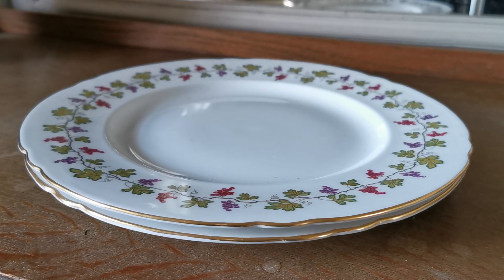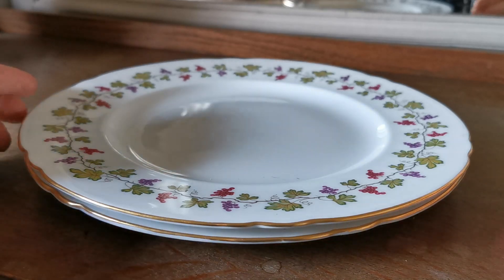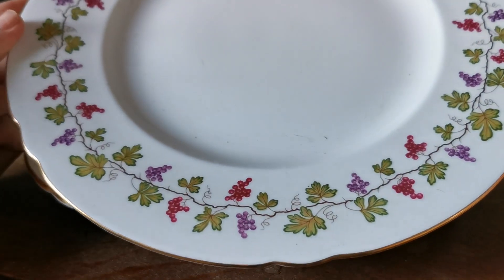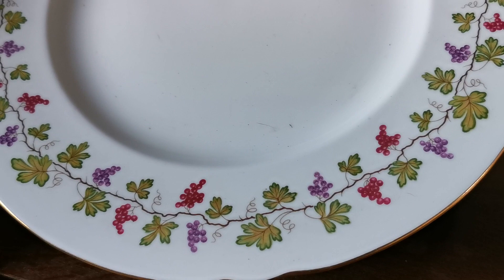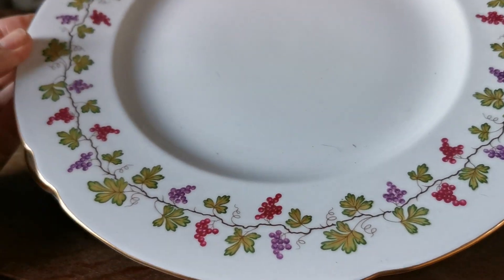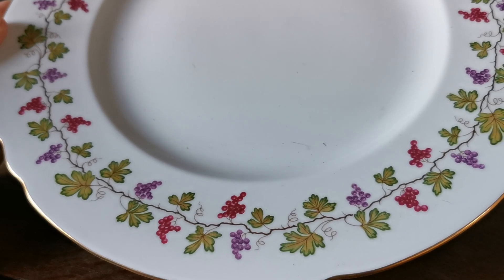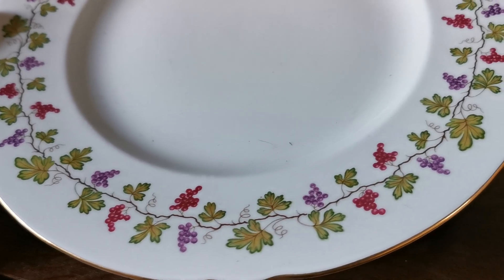Welcome once again to Vintage Farmhouse on YouTube. These porcelain china plates are made by Shelley, and it's a design made over quite a long period of time called Wine Grapes. You can see the pattern consists of a circumferential continuous loop of a fine garland with two different color grapes — purple and burgundy.